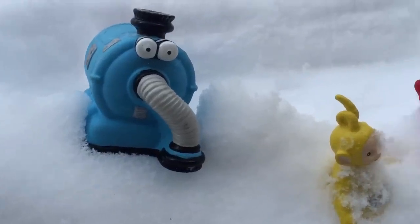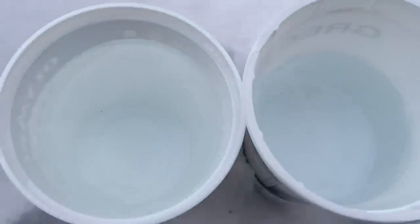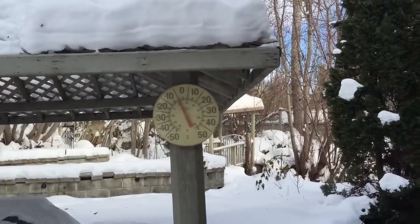Hello and welcome to Tiny Treasures! It's freezing out, so we're going to make Teletubbies and Nunu popsicles. We have containers full of water. As you can see, the thermometer says minus five, which means it's below freezing.